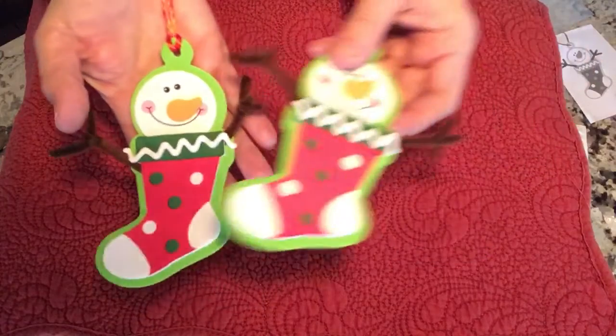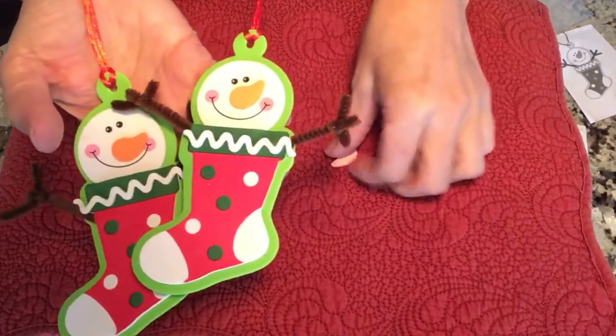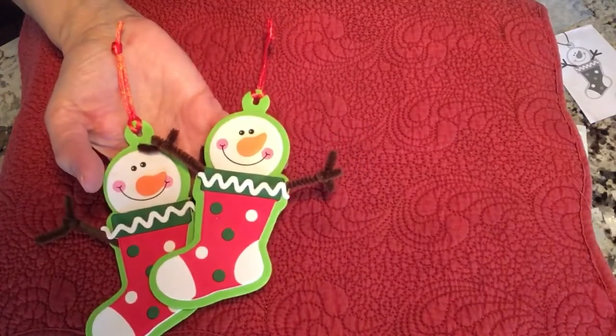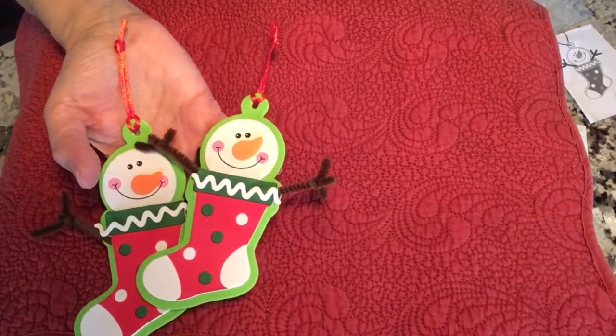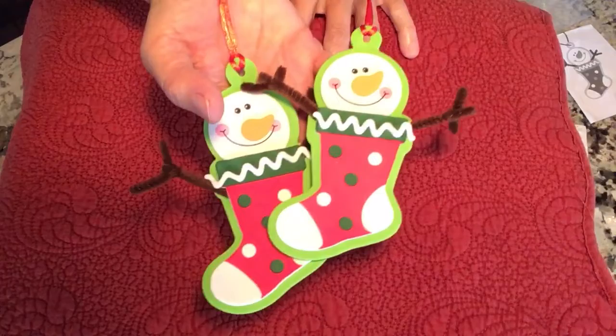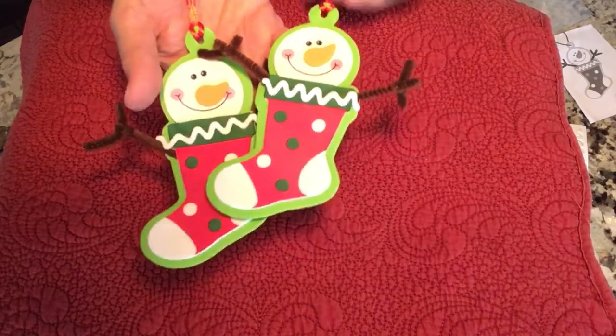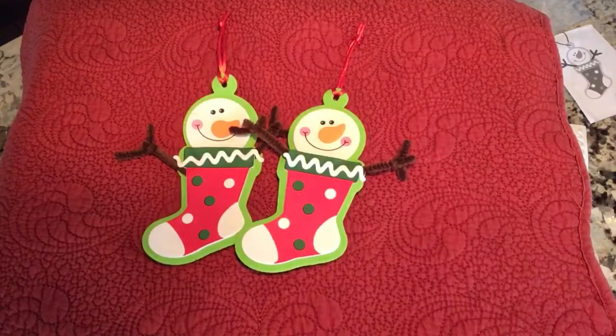So make sure you stop in the library to get this little cutie. We have lots of others — we have snowflakes, we have ornaments. Stop in or call the library and see what we're featuring for ornaments this week. Remember, it's from the 6th through the 19th. Then we're going to be doing some card making, so tune in for some more videos.